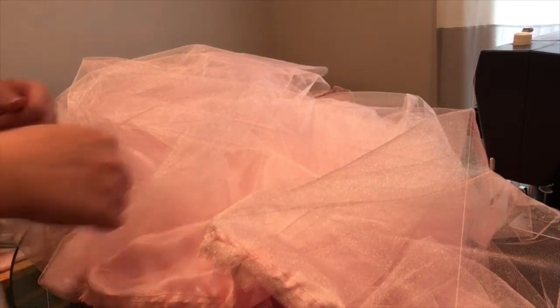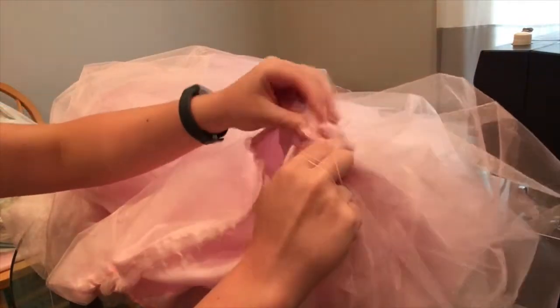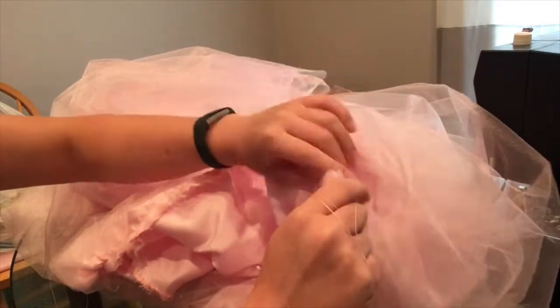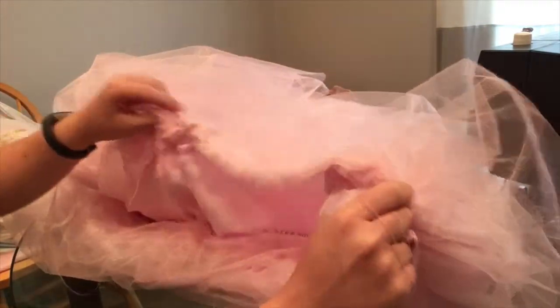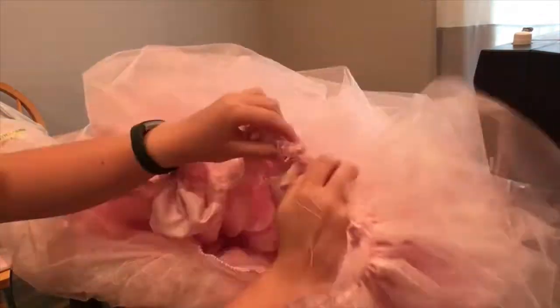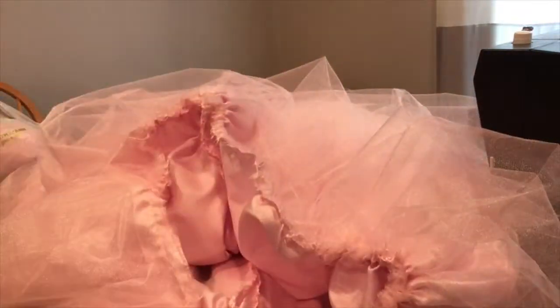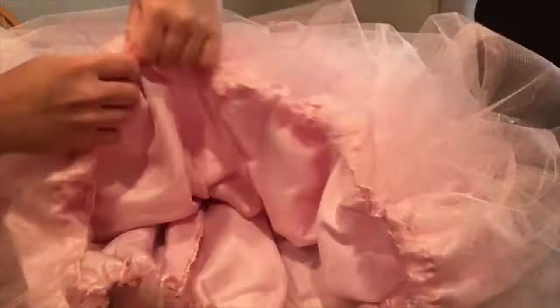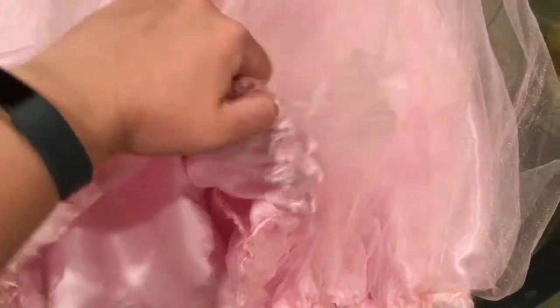Holding two of the strings in one hand, I'm going to go to the other end of where my stitches are and just start gently pulling to gather all of the layers of skirt. This still has five layers of tulle and one of lining, so carefully gathering all six layers so that you don't rip the stitches out. I gather it to the length that I know is just a few inches more than my hips, and once that's done, I tie all of the threads together and cut off the excess threads.